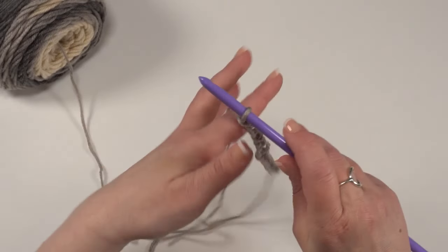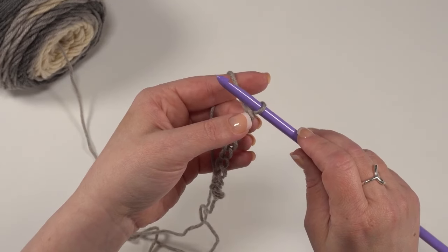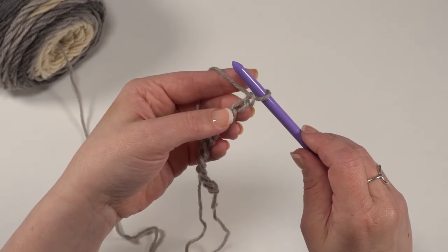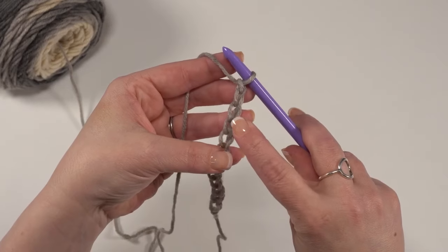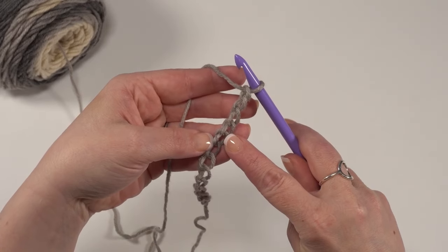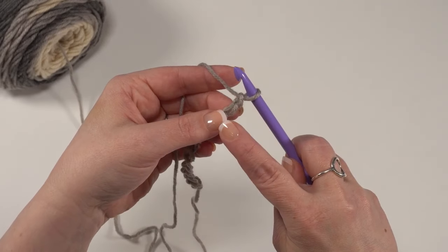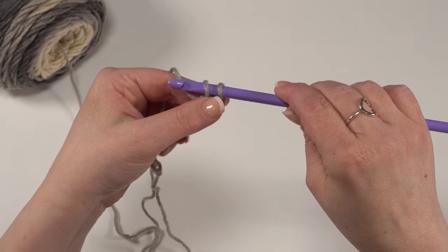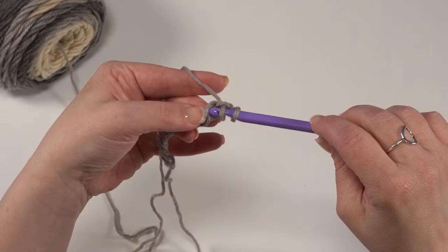Let's go ahead and do our first forward pass. This is going to be a foundation row — a standard first row in Tunisian. We'll get to the Tunisian full stitch on the next row. We're going to be working into the underneath loops of the chain. When you work into your chain, you might be used to working under the top two loops, that top V. For Tunisian, we really want to work into that back hump. We want to skip the chain closest to the hook, go to the second chain, go under that back loop, yarn over and pull up a loop.